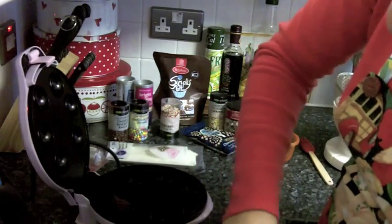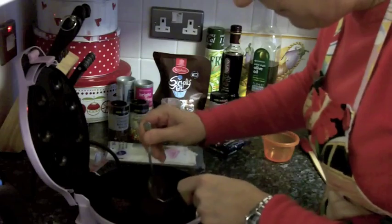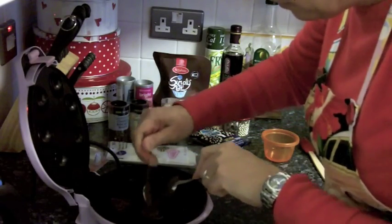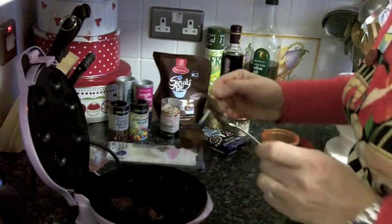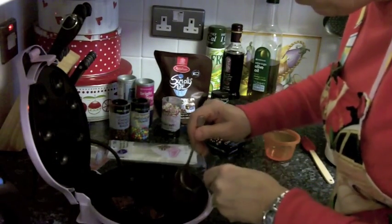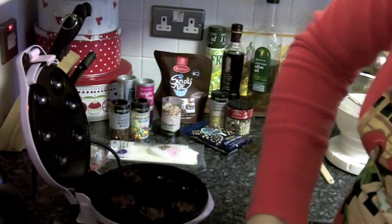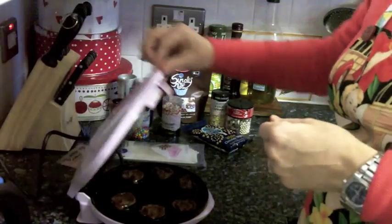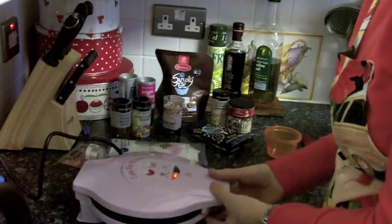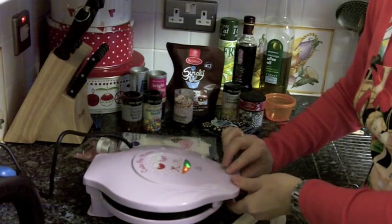Does anybody in this house like chocolate? Yeah? Okay, then you might like these! There's all sorts of different kinds you can make — vanilla ones, lemon ones, or orange ones. I've made half the recipe which makes about 50. Four minutes have passed, let's have a look at our cake pops.